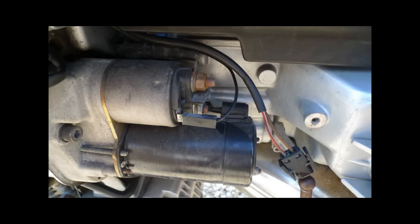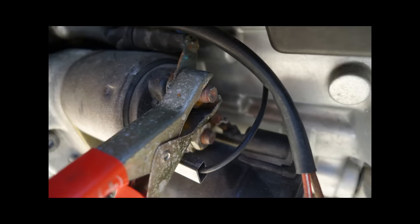Now we're looking at the solenoid again. Our focus is on the top nut — the one that looks kind of rusty — and that's where we're going to attach the charger.